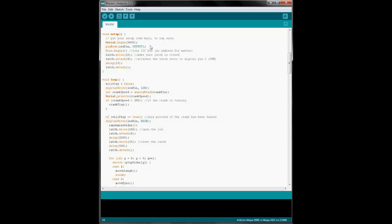The master program waits until it reads an output from the crank. Once that happens, it sends a message to the slave over the I2C bus to play the crank sound effect. As soon as the crank sound is finished, the master opens the latch and begins playing through the actions. For every action, it sends a message to the slave to play the sound file corresponding to that action.